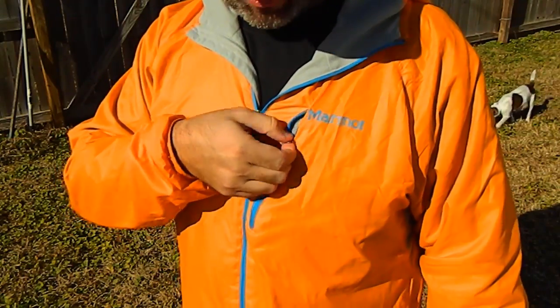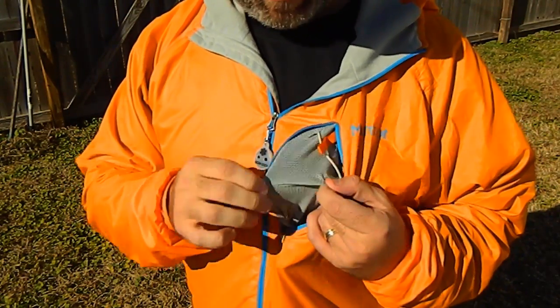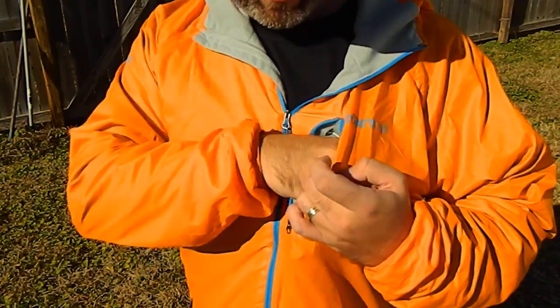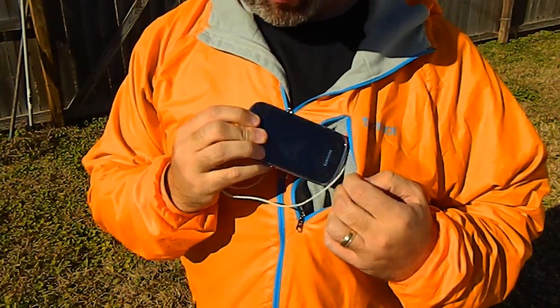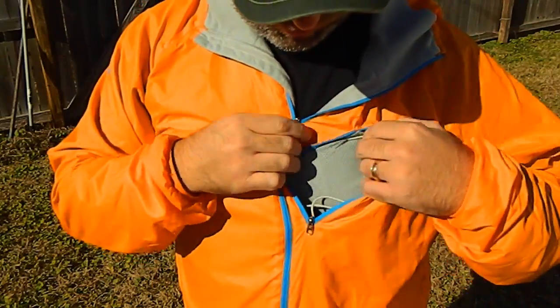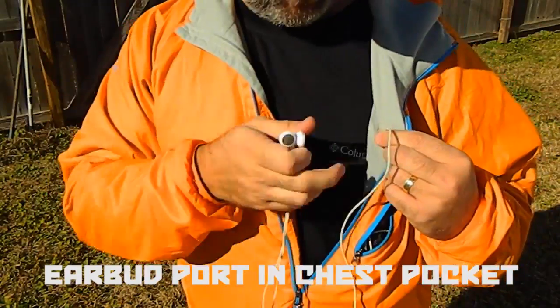Inside the chest pocket right here you'll get this mesh lining, and the jacket actually packs down into this pocket — I'll show you later. You've got enough room for your wallet, your money, your phone, or whatever. And there's a little hole right here on the other side where you can feed your headphones through.